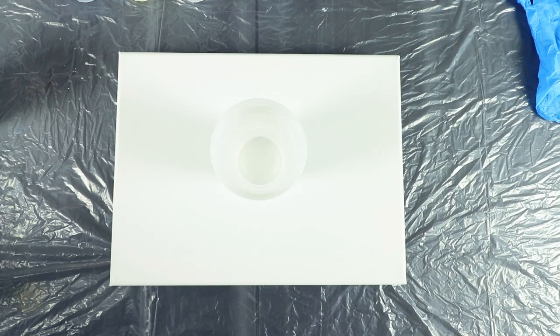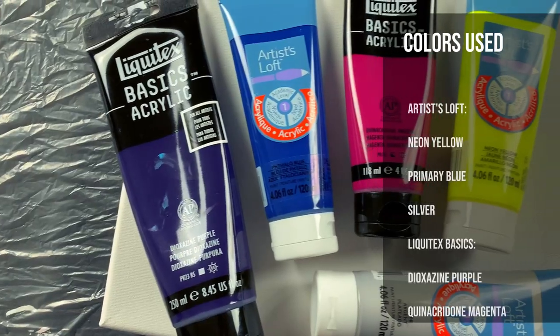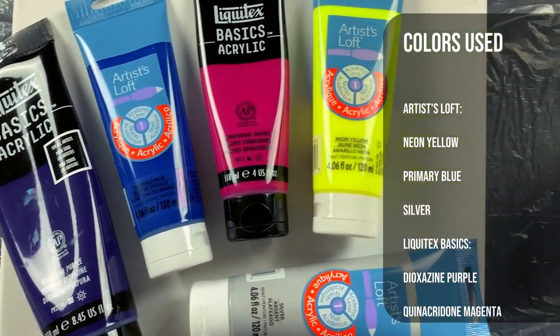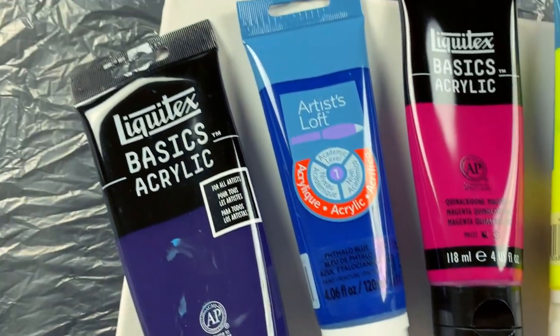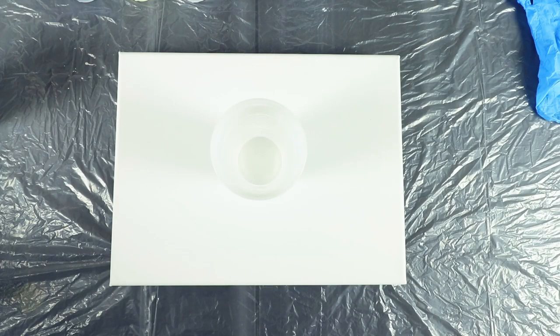How you doing guys, welcome back to the channel. In this video today we're going to be doing a flip cup galaxy pour. The colors we're going to be using are dioxazine purple, quinacridone magenta, phthalo blue, neon yellow, silver, and then some flow acrylic white. With that, let's just get right in, layer in the cups, and get into the pour.